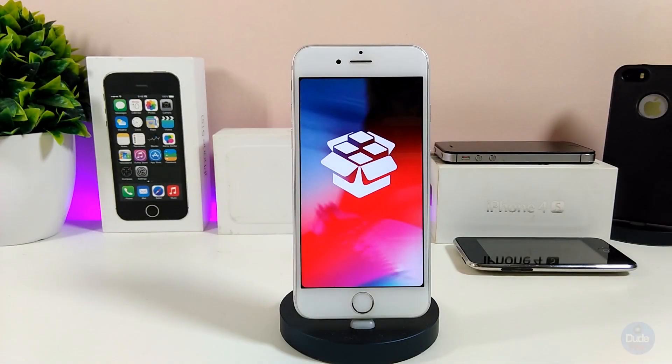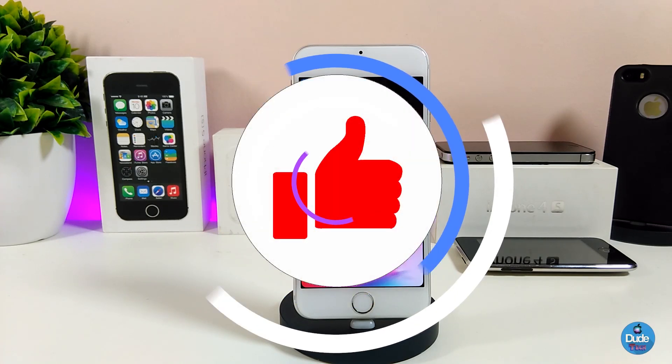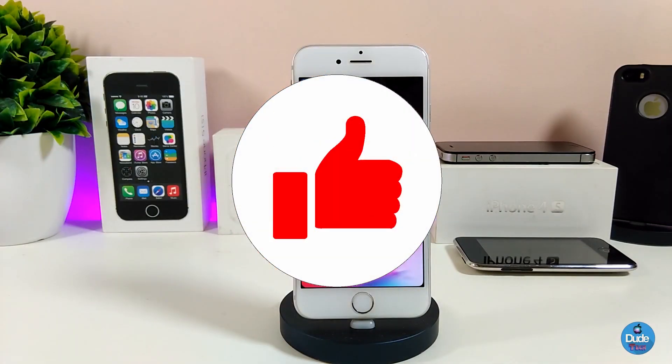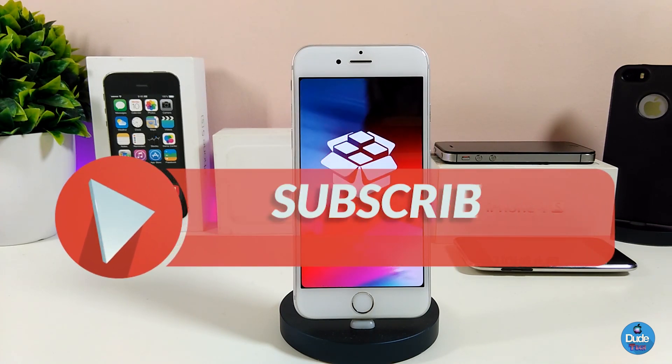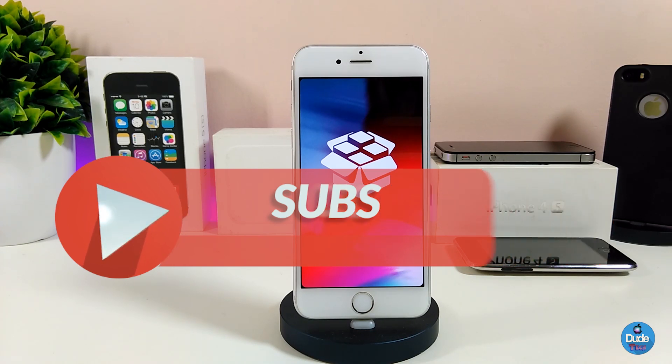Before jumping into today's video, I want you guys to give the video a big thumbs up, also subscribe if you haven't yet so you don't miss any of these update videos about the current status of the jailbreak. Also hit that notification bell so you'll be notified whenever I release a video.